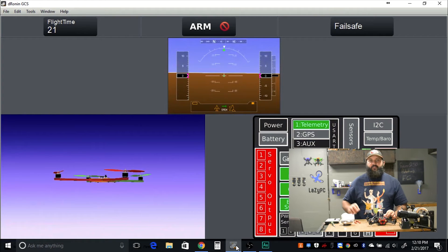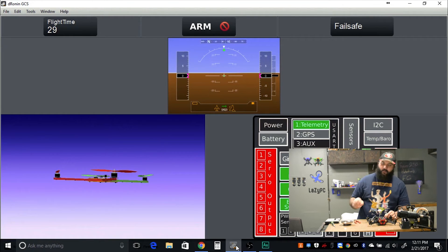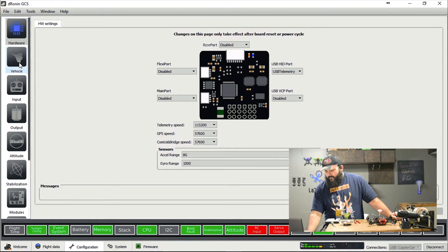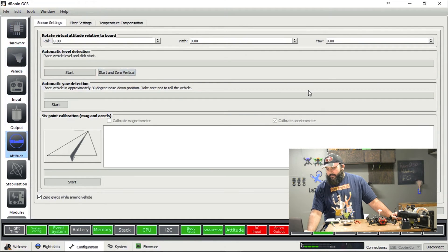I spun the FC 90 degrees clockwise. If you were to spin the other way, it would be 90 degrees counterclockwise, or negative 90 degrees — that will be important in just a second. So let's go to Configuration. Attitude — yes, there it is.